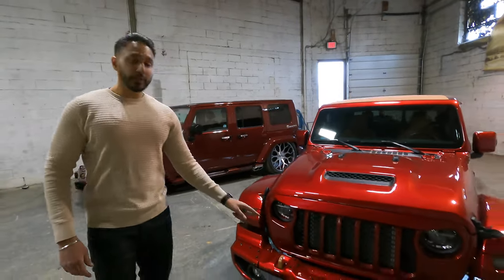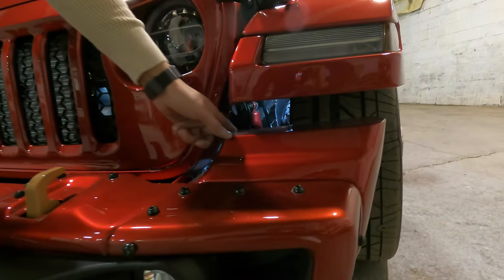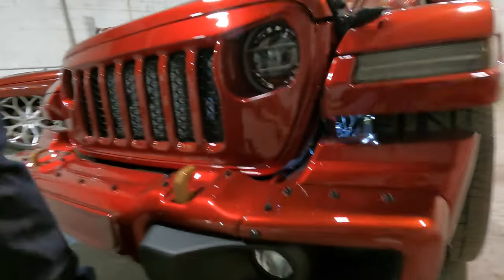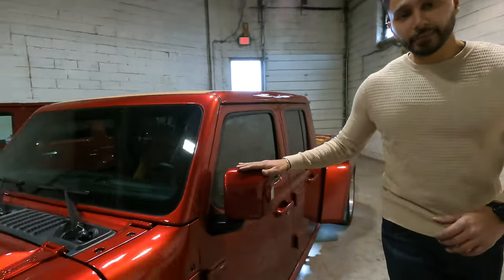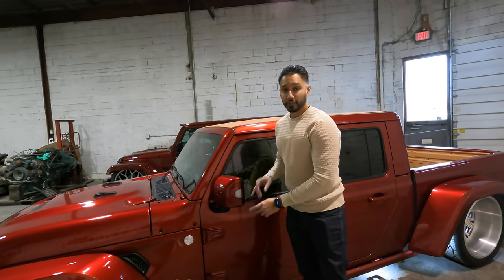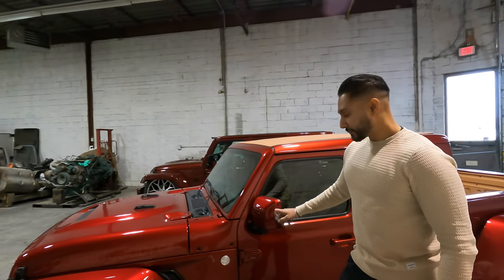The front bumper is a Rubicon steel bumper. We went with the European extenders, which are kind of hard to get — you won't really see these in the States or Canada. Even the side mirrors are Euro spec. These factory LED lights actually work on our Jeep: when the turn signal goes on, it goes on, and if the daytime running light's on, there's an amber light on as well.